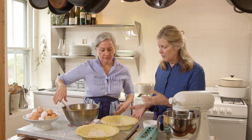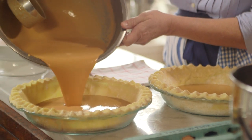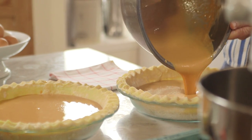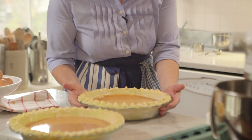We have our beautiful egg pastry dough. Back and forth a little bit. You're finished doing that — in the oven.